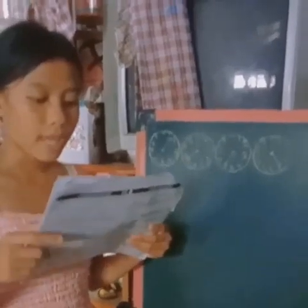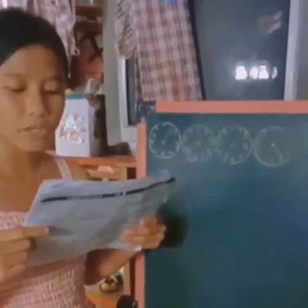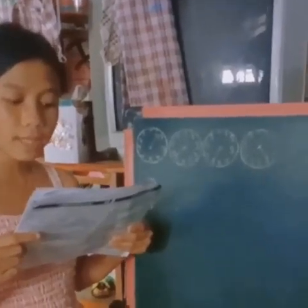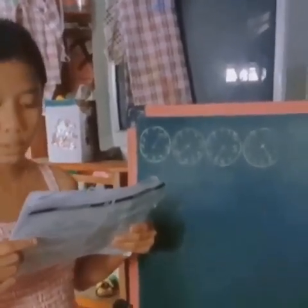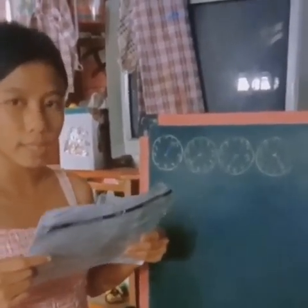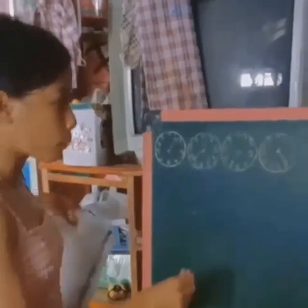Number one: if the pointer appears to be exactly on a number, check the dial to the right to find out the correct reading. If the dial on the right has passed zero, then use the number the pointer is pointing to on the dial you are reading.